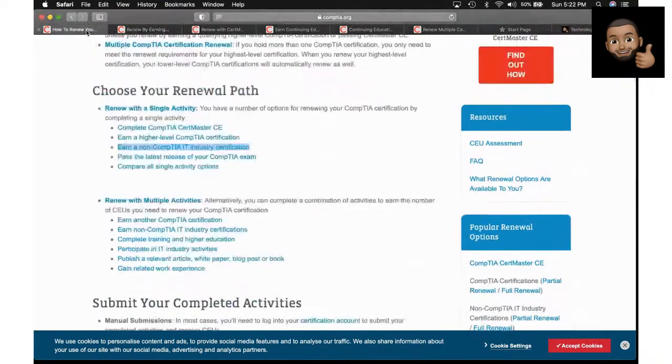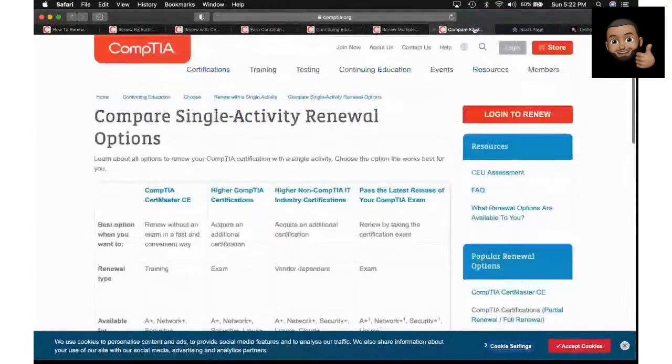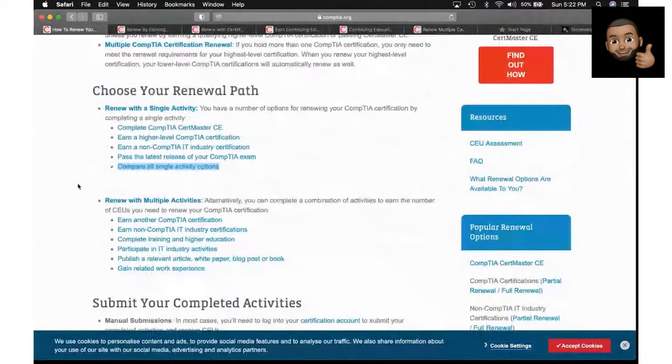So that's another method — getting non-CompTIA certs to renew your CompTIA certifications. You can also pass the latest exam: if you have the 900 series, you go take the 1001 and 1002 and you're good. CompTIA is trying to make it easy for people so they don't have to cough up all that money to take a brand new certification exam.